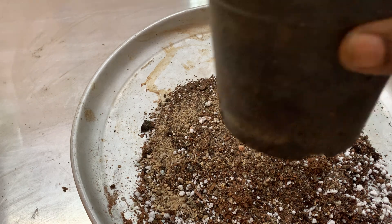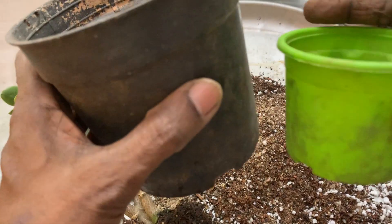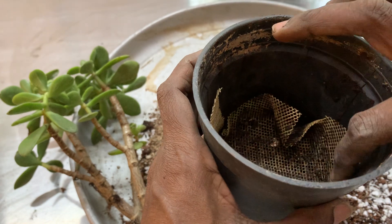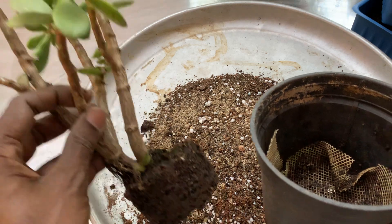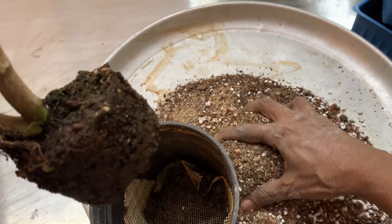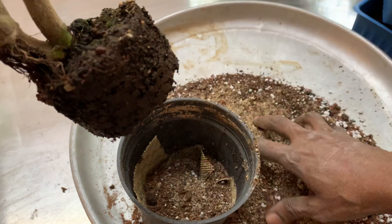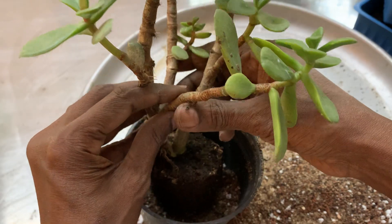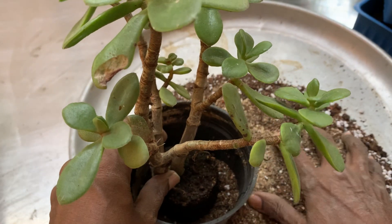I am taking this new, larger pot. You can compare the two pots now — this one is clearly better. I have also placed a net at the bottom for drainage. You can see some small roots have already started appearing on the plant. Let us first fill the bottom with some potting soil, then we will place the plant inside. I haven't disturbed the root ball at all.